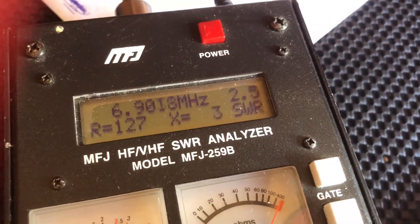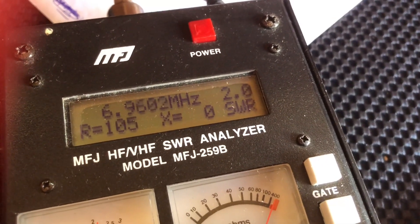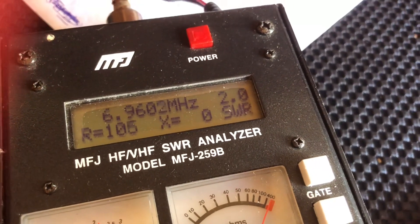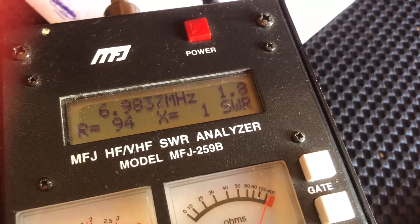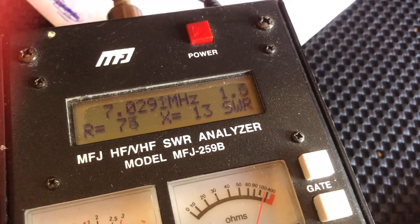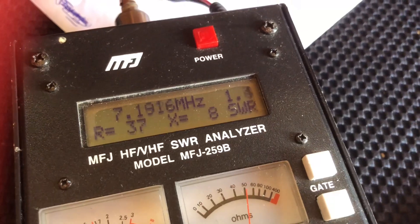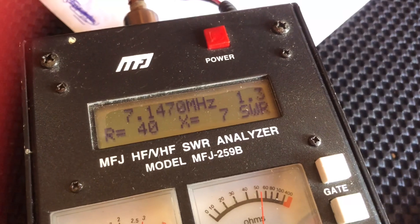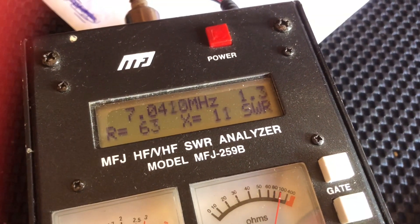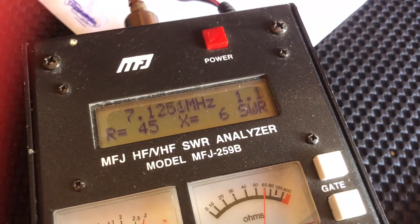So there you go - 40 meters. Have you noticed something already? Look how high Q this is. On the 49:1 it's much more forgiving, but look how sharply this dips. We've got 1.5 to 1 at 7.03, then 1.3, 1.2, 1.1 - and then it climbs again. This is much more like a dipole-like SWR.